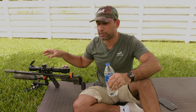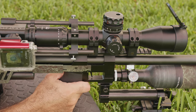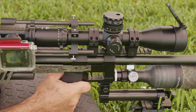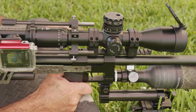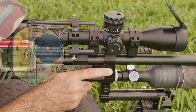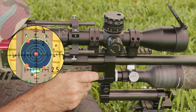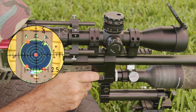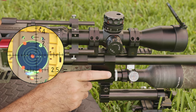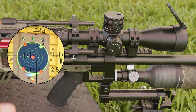I will do a few shots and then show you really quickly how to adjust everything. Let's take the first shot and see how this rifle is zeroed — see if we need to do any adjustment. As you can see, it's hitting up and to the right, so we need to move this shot down.